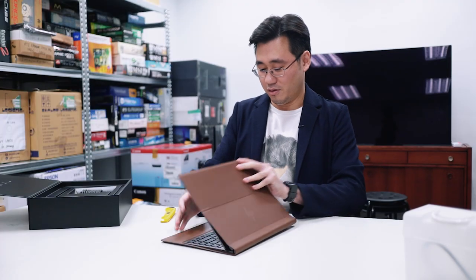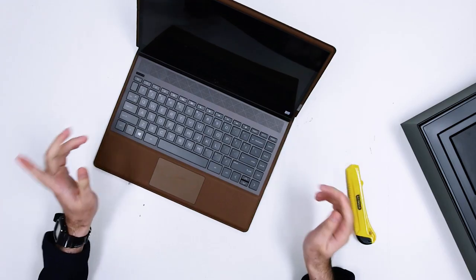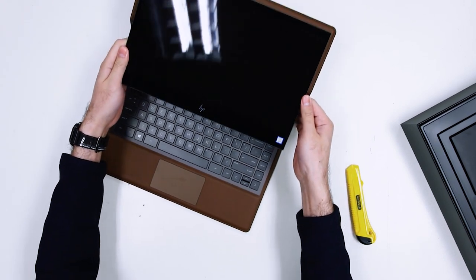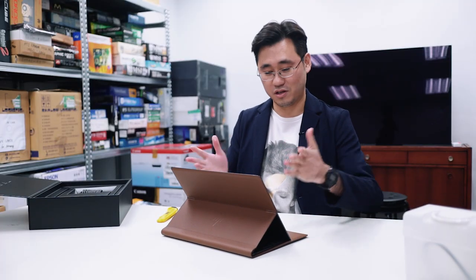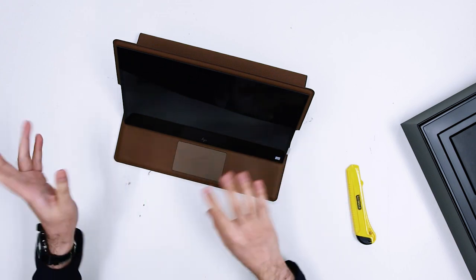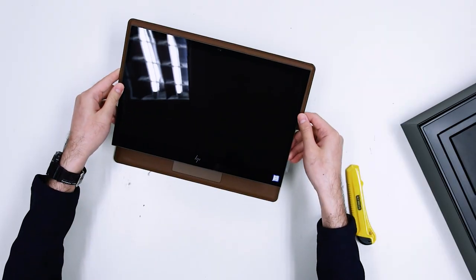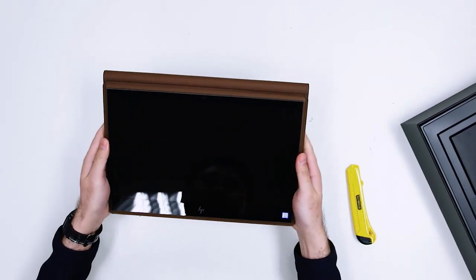The Spectre Folio, you can open it like a regular notebook — like this. But it has this special hinge here that allows it to fold, and you can use it like this, so that the screen is closer to you. Makes it nicer to watch videos or do whatever you want without using the keyboard. And the final mode it has is this tablet mode. That's pretty neat, right?